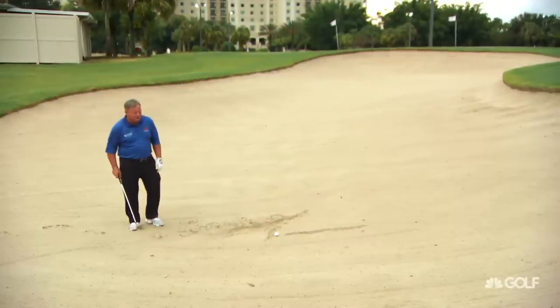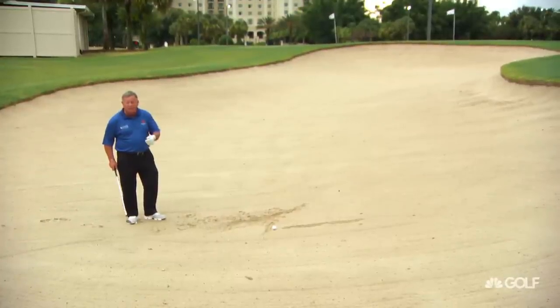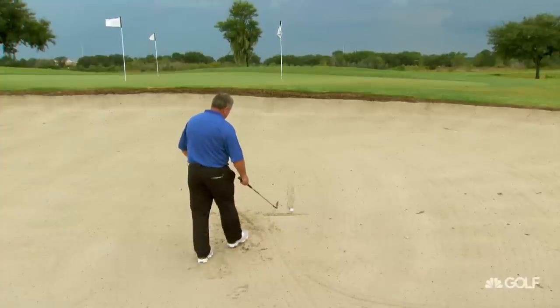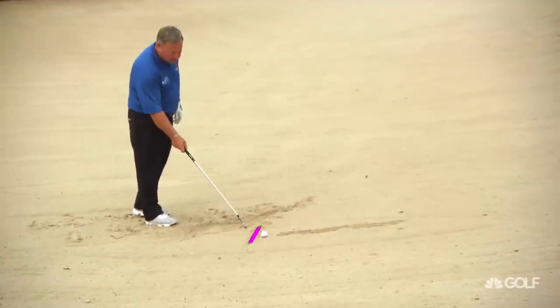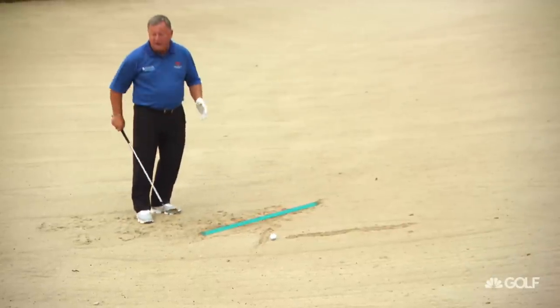I have a challenge for you in the bunker. Here is one easy tip to help you get out of the bunker as easily as possible. I've drawn some lines here: one in front of us where I want the ball to go, one to the side where I'm going to hit the sand, and one here where I want my feet aiming.